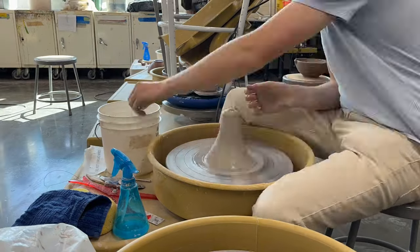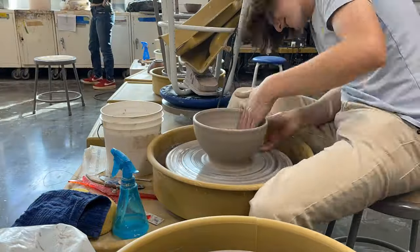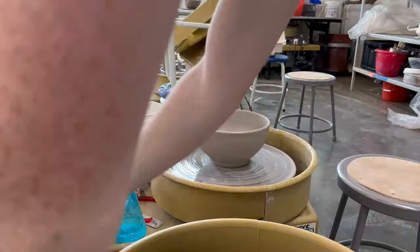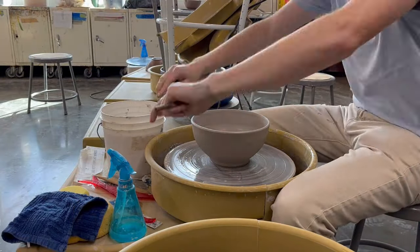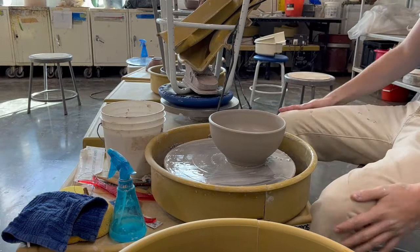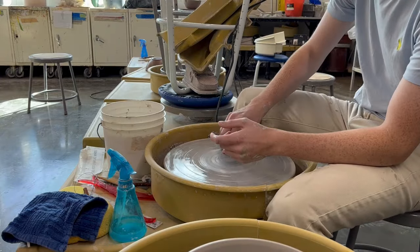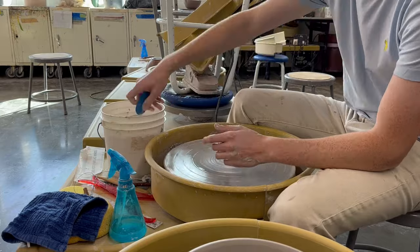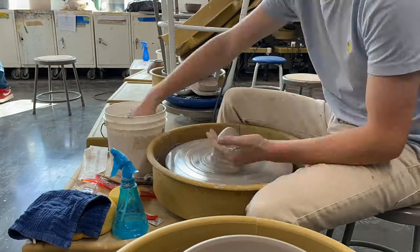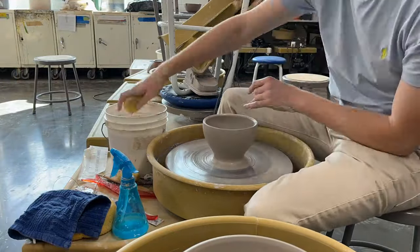I threw it in the hot box for a little bit upside down so I could get it to a leather hard state optimal for trimming. I added a spiral to the bottom of the bowl and that was the mixing bowl set. I had the 13-inch one and then five or four more: a five-pound bowl, a three-pound bowl, a three and a half, two, two and a half, and one — those were my increments. I went up by about a half a pound each time, and the last one I went up by an extra pound because you end up trimming it off anyway.